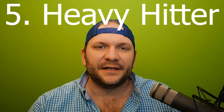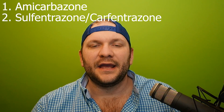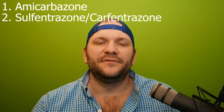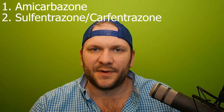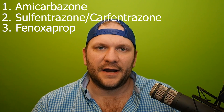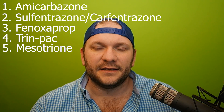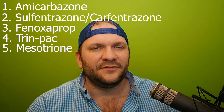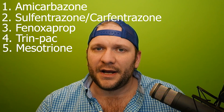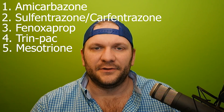Number five: I'm going to give you an experimental tank mix. Amicarbazone combined with sulfentrazone, carfentrazone, or pyraflufen ethyl — though I prefer sulfentrazone and carfentrazone as I tend to get a bigger visual response. Also included: Acclaim, also known as fenoxaprop; trinexapac ethyl, also known as T-Nex; and mesotrione/Tenacity. This combination of multiple modes of action, each product having some action on Poa, combined together may — not necessarily probably, but may — offer an increased level of control over any of them isolated as a single application.